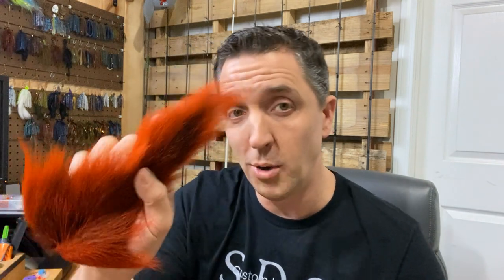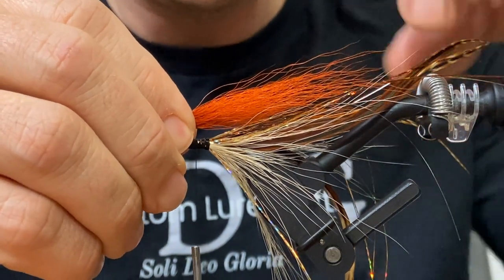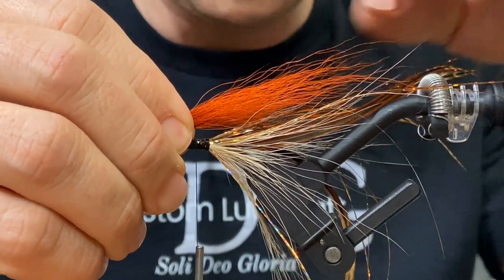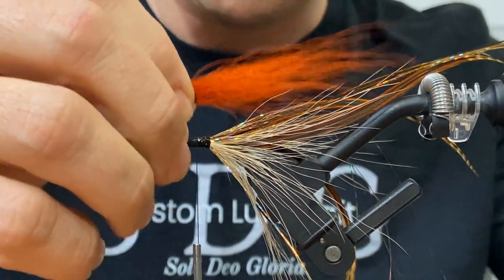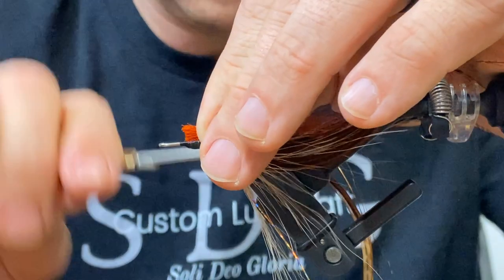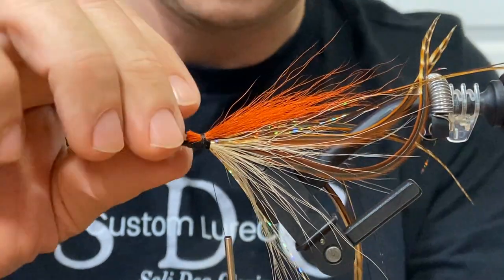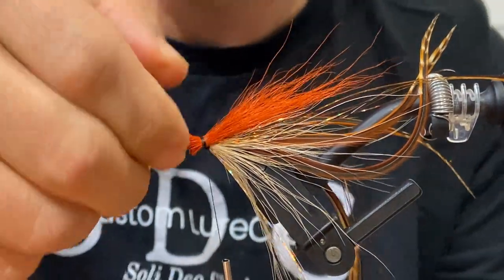Onto the second layer of bucktail — another new color for me: burnt orange. Again, going down to the bottom of the bucktail to pull from the section with the most flare. This second layer we want to be less — not as long as that first clip — so that bottom layer shows through underneath. A couple of light wraps to hold it and get it distributed.